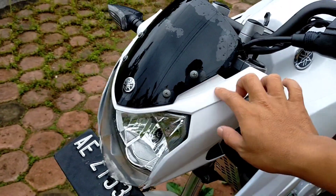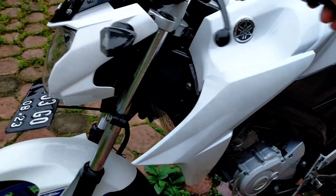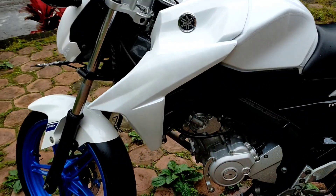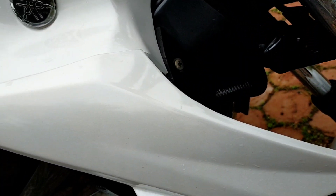Although white gets dirty easily, we just have to be diligent about cleaning it. The result looks really great and clean.